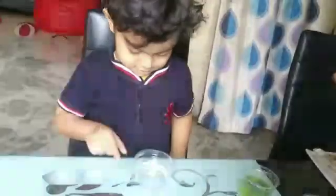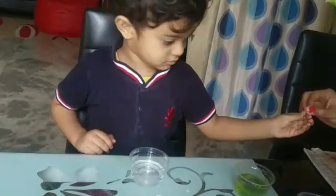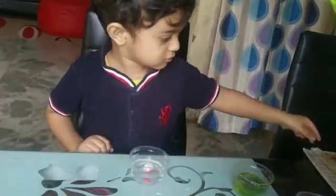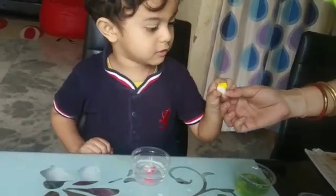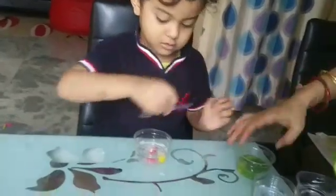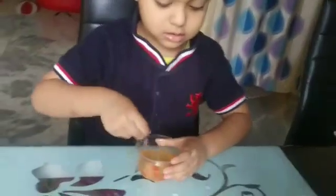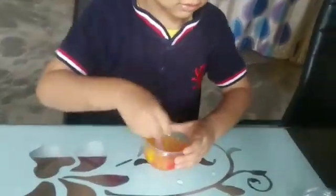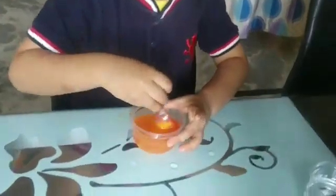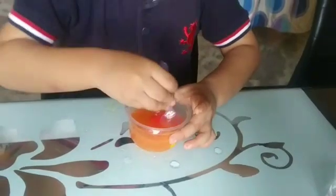Another color we will do. Okay. Light color and yellow color. It's a little orange. Okay, wow. Let me look. Yes, orange. There you go.